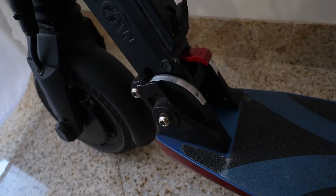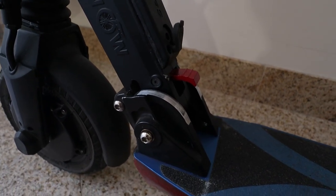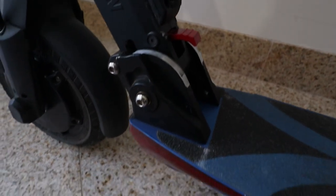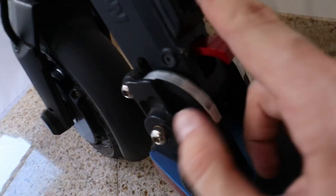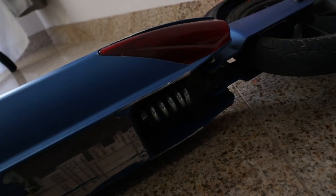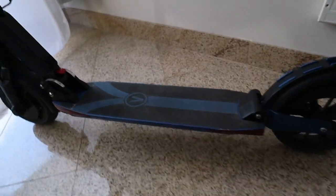The scooter also has a folding mechanism that works really well, but you have to make sure you hear the click when you fold it — otherwise the scooter might fold on you while driving. My girlfriend had this issue once, so please be aware that the scooter is fully unfolded before riding. Here's also the charge port with a rubber seal, there's grip tape, and below you can see the suspension at the bottom along with the battery pack. It all looks really well assembled and tight.